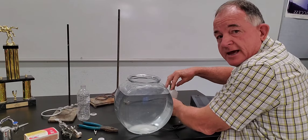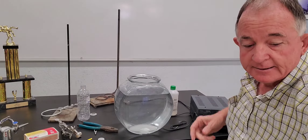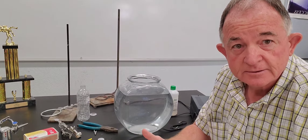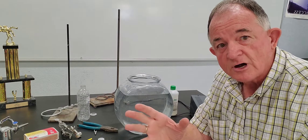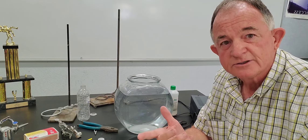Remember, sulfuric acid has sulfur in it, but it's an acid. So you might want to look up while we're waiting here: what color is sulfur?